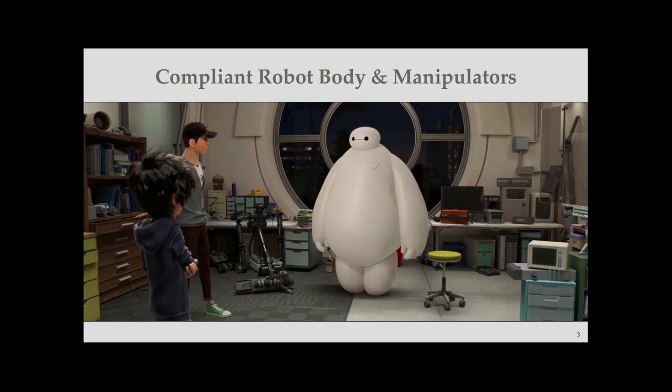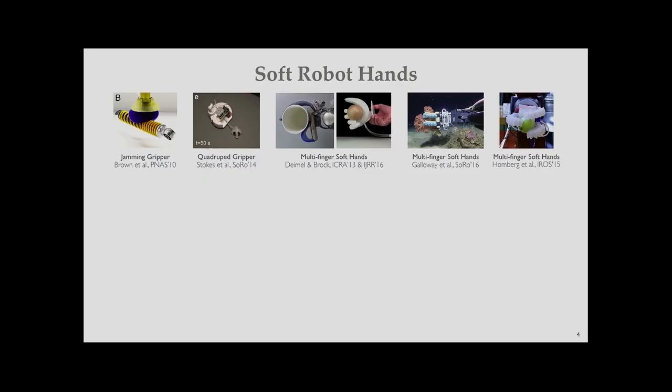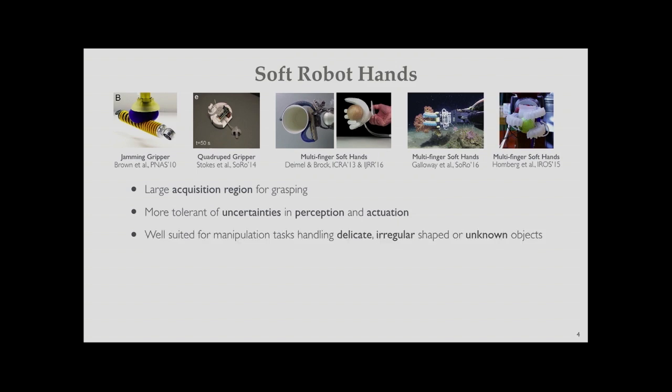Recently, soft robot hands have been actively studied — starting from the jamming gripper in 2010, and several multi-finger soft hands have been developed. Because these soft hands are made from compliant soft materials, they generally have large acquisition regions for object grasping and more tolerance of uncertainty in perception and action. They are well suited for manipulation tasks such as handling delicate, irregular shapes and unknown objects.